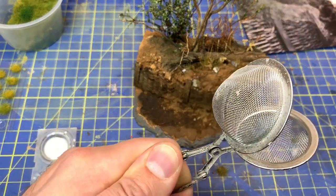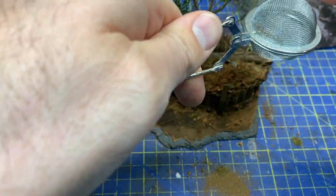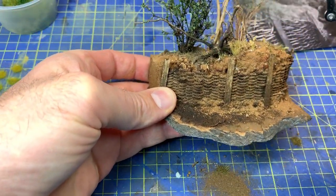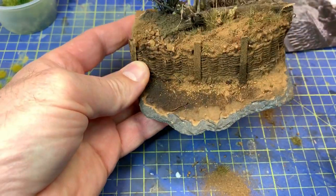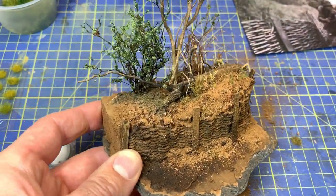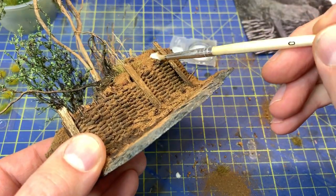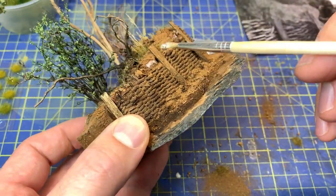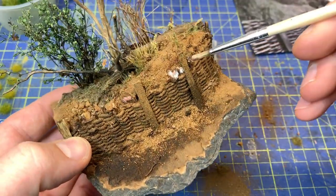When we want really fine soil, I use this thing you have for tea - a tea strainer - and then it just becomes a fine powder that covers the glue. We have some small parts here that we have to cover with more glue, or you could just put some paint there. But I have the glue in front of me so we use the glue.